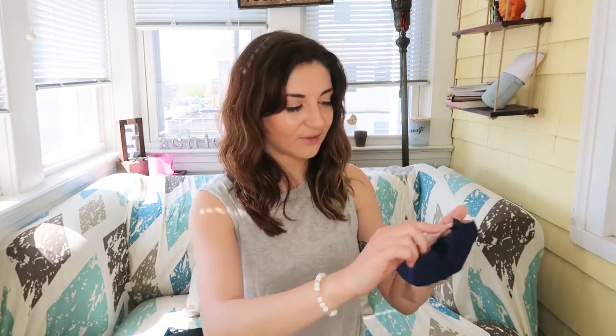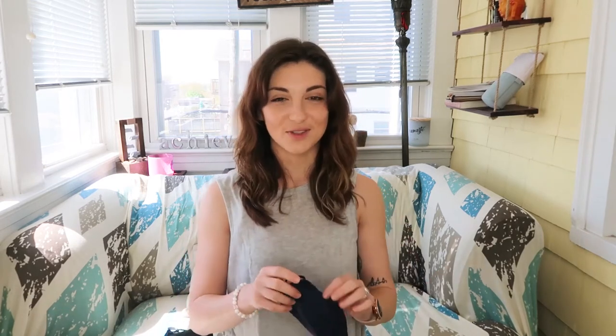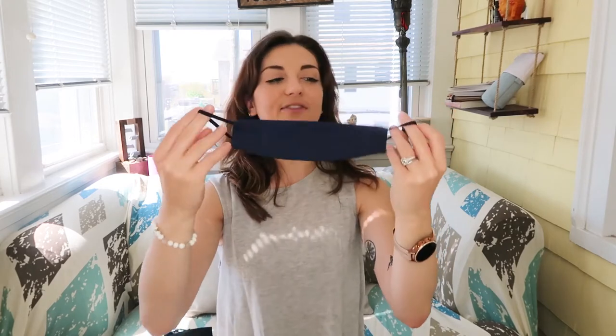Finally, there is of course a slot for a filter, as I think all of my masks do at this point. I don't really buy ones that aren't at least double-ply and have a place for a filter — better safe than sorry. It also has adjustable ears, which is like a no-brainer at this point. If it doesn't have adjustable ears it's going to be tricky for you.